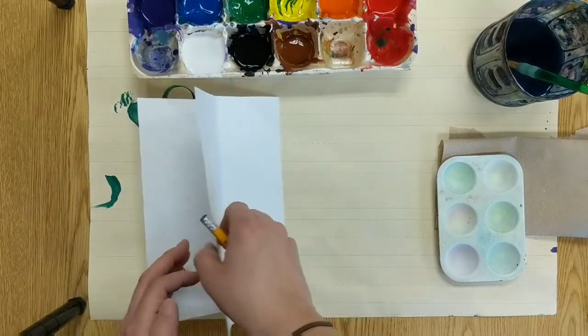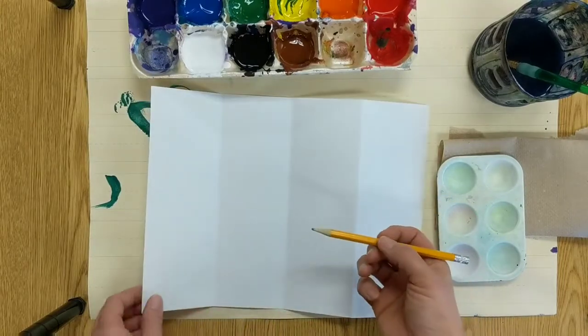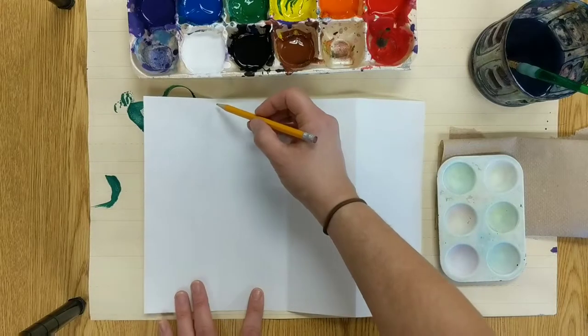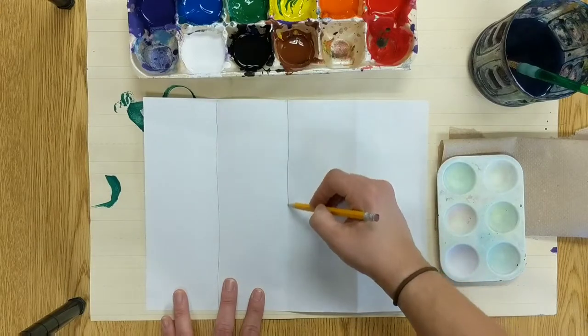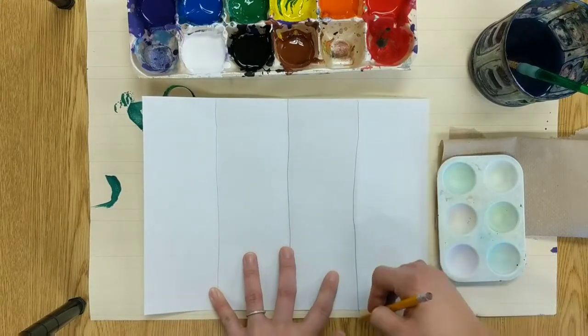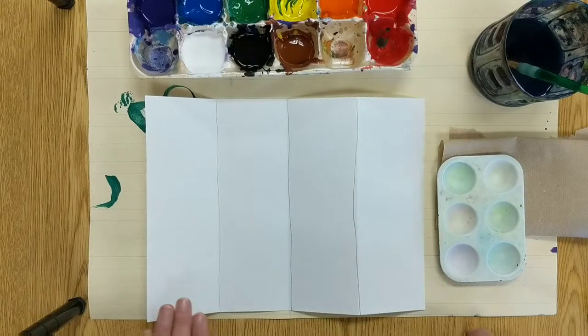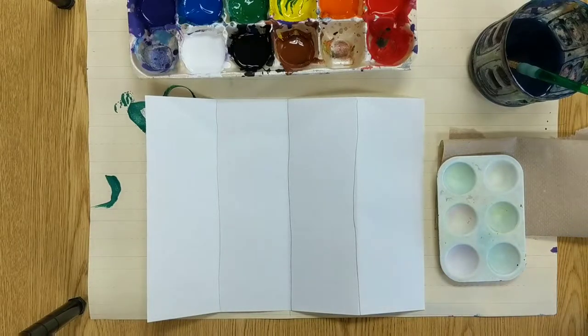We're going to create four different values of our hue from the color wheel. I'm going to lightly draw these lines with my pencil so I know where to stop when I'm painting. So I have four sections on my paper that I'm going to fill in with four different values of one color. This is called a monochromatic color scheme. It's also called a value gradation — gradation means going from light to dark.